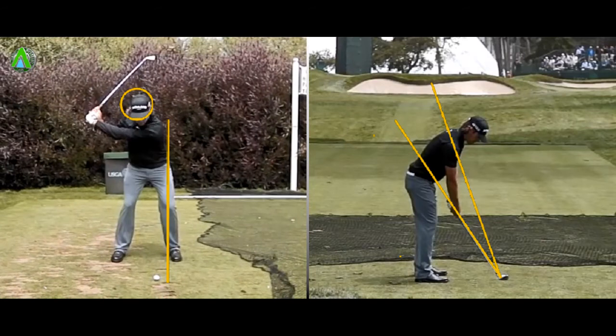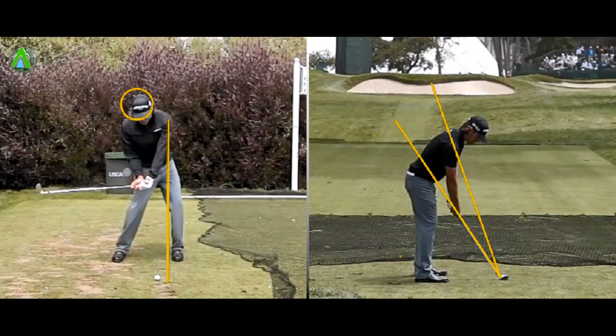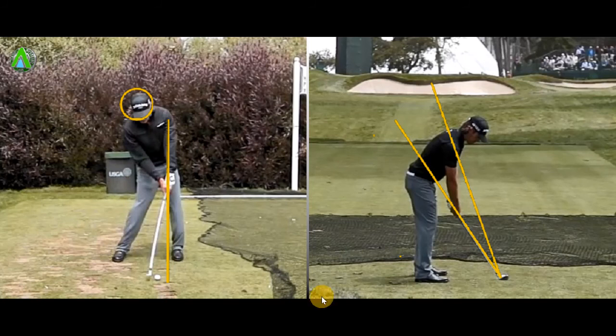On the downswing, he's starting to bring his arms and hands down towards the ball, and this second yellow line I've drawn here represents another golden rule: the first part to get past this yellow line should be the hands. Most of the lessons I give, I see the opposite — the club head is flicked and gets past this yellow line first while the hands are left lagging behind. This will cause slightly heavy shots and different trajectories, which are difficult to control. So we really want to get the hands ahead of the ball and certainly getting past this yellow line first. This will make for a ball-first contact and a really nice compressive swing.